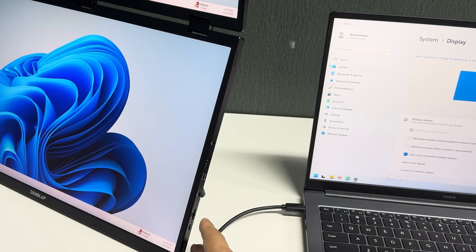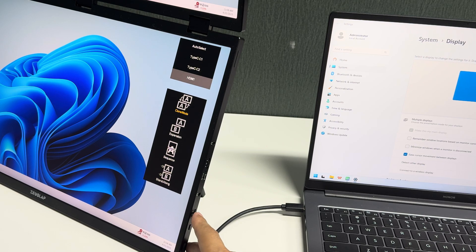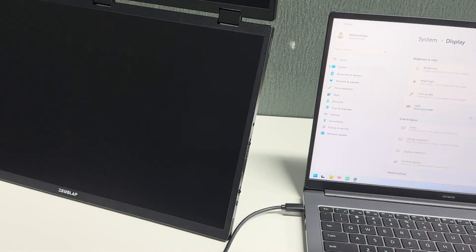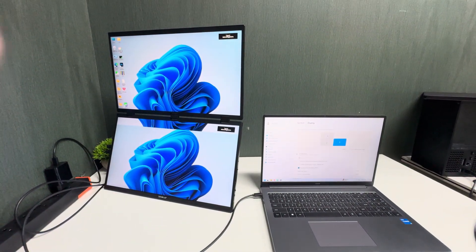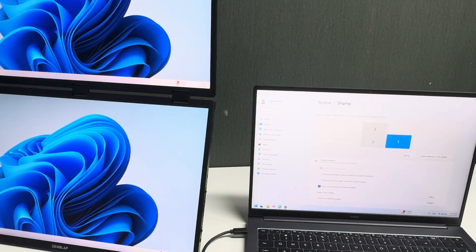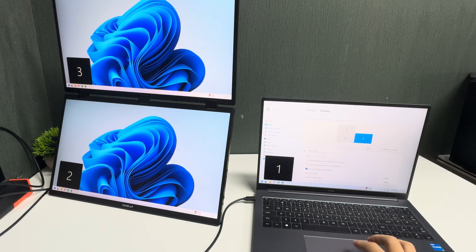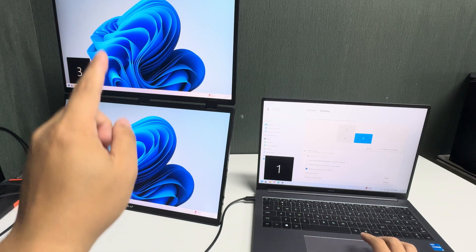Use the dial button to scroll down through the options and select extension mode. Press the dial inside to confirm. Now the second screen will react and in the laptop display settings you will see screens labeled one, two, and three — meaning you have three separate displays.